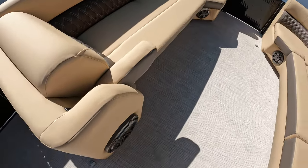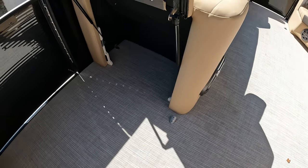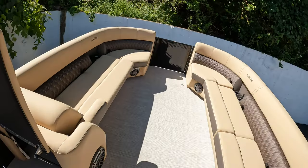You have the fold-down armrests up front, a subwoofer, and of course more storage. There are also nice wide entry and exit points on the side, front, and rear of this boat.